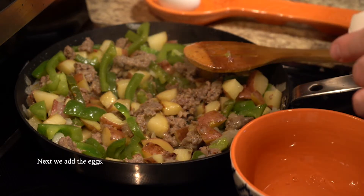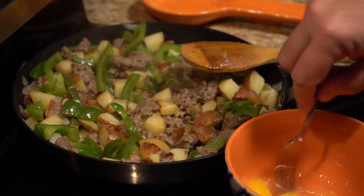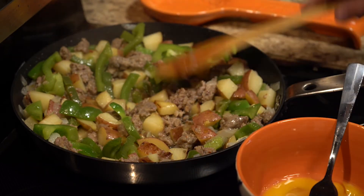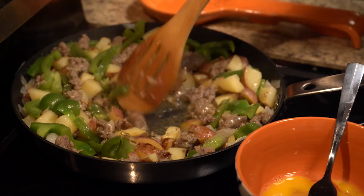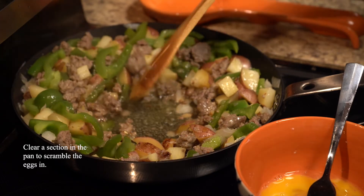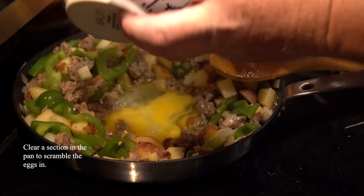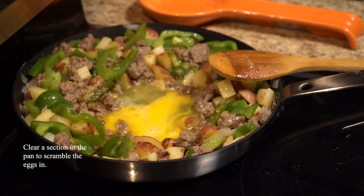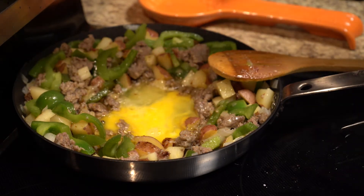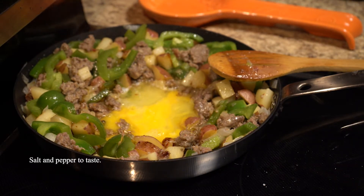Now we're going to add some eggs — this is one of the fillers you can add to make this recipe as large as you need it to be. You can scramble those in the bowl or scramble them in the pan. Here I like to create a little room just for the eggs so I can scramble them in the pan, and then after they start to set we'll mix them in with the rest of the dish. Go ahead and add a little salt and pepper to taste.